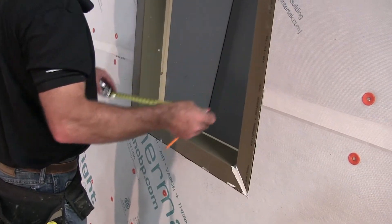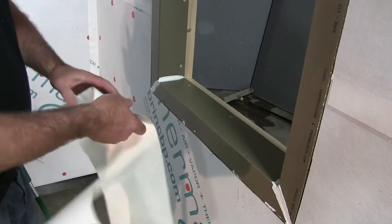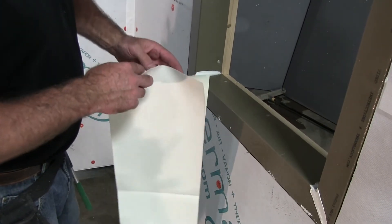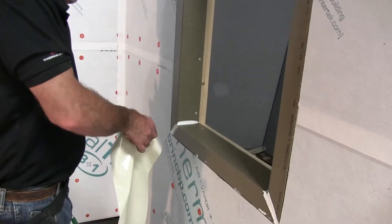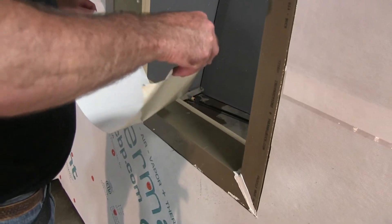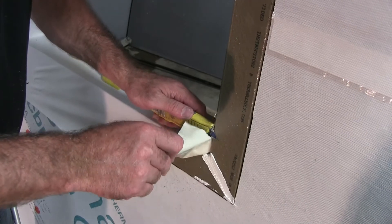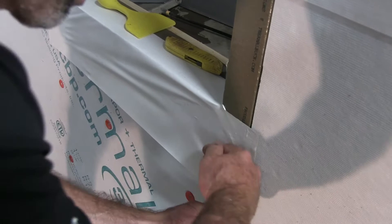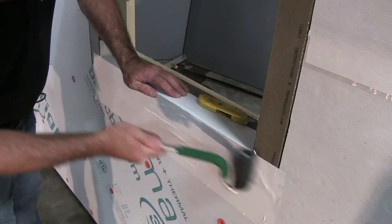Once the seams are taped, it is time to flash the sill of Thermal Buck to the Thermal Tite panel. This is done to complete the water and air barrier at the sill location while allowing the window to drain to the exterior if the window would leak. Cut the flashing tape to match the outside width of the jam legs and center the tape inside the rough opening. Adhere the tape two inches inside the sill, then up the inside of the jam legs, cutting the tape at the outside face of the jam leg. Adhere the tape to the face of Thermal Buck and over the Thermal Tite panel for a good water and air seal.